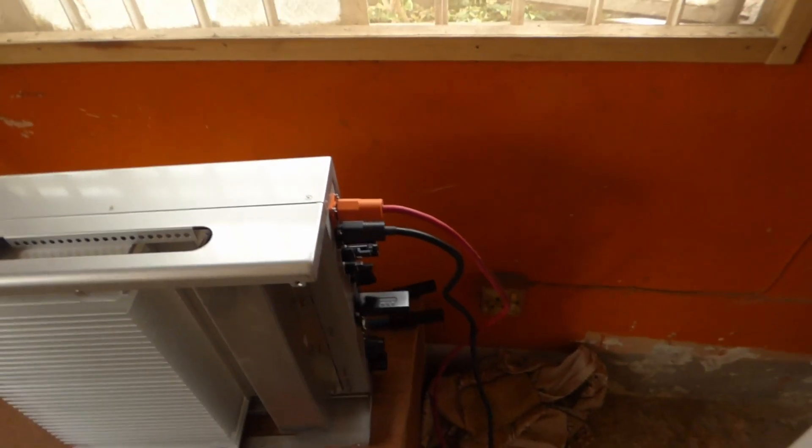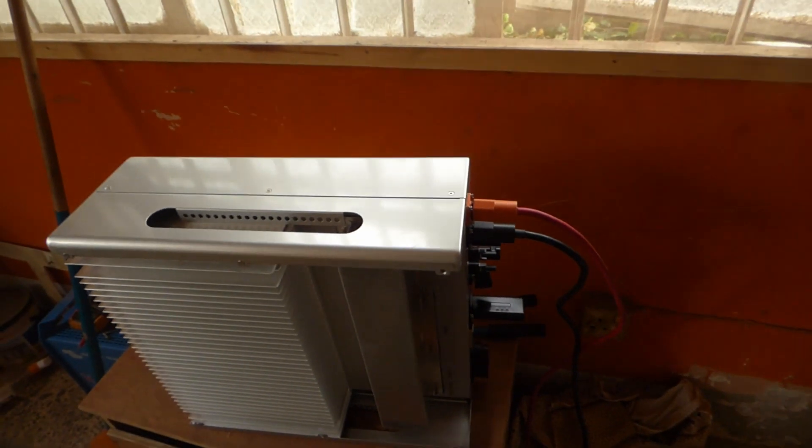Hello YouTube, Dr. Solar here. Today we put up the LOX power.